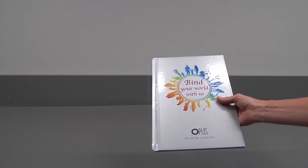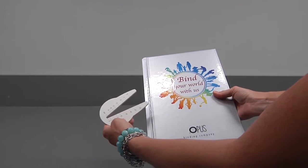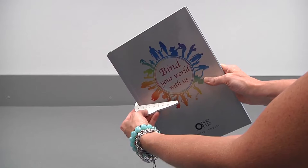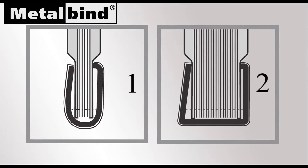Measure the covers and documents together using the channel size tool for correct channel size. Diagram 1: 1.5 to 3 millimeter channels. Diagram 2: 5 to 32 millimeter channels. This is the front of the channel with the special lip which keeps the presentation completely flat. This is the back of the metal bind channel which bends in to clamp the covers plus the documents firmly.